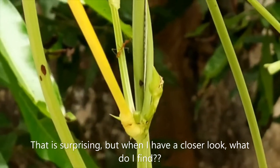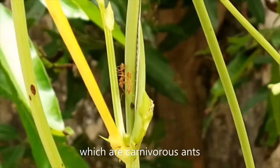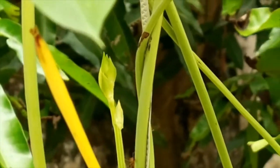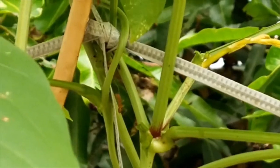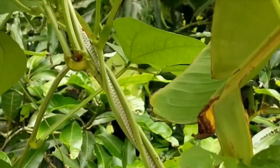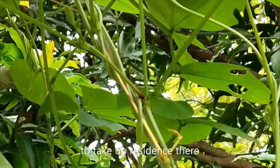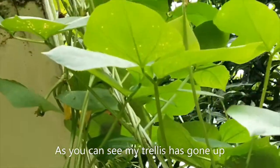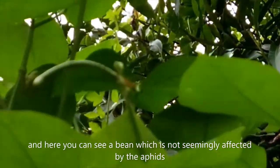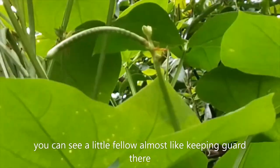But when I have a closer look, what do I find? These little things — these are carnivorous ants. The smaller ants are really afraid of these little critters. When these ants make their home on a certain plant, they do not allow any other ants or any other smaller pests to take up residence there. So as you can see, my trellis has gone up, and here you can see a bean which is not seeming to be affected by the aphids — you can see a little fellow almost like keeping guard there.